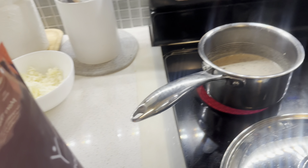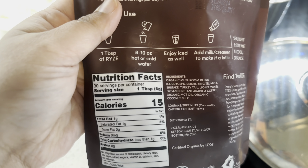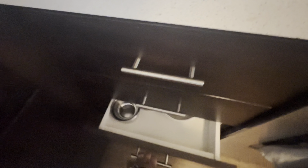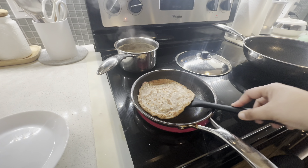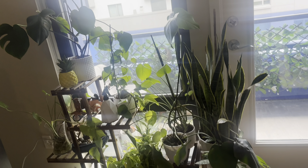Since I've quit sugar, I've also left tea in the morning. So I'll have this mushroom coffee instead. You can see the ingredients — organic mushrooms, coconut milk, and all that. There's no added sugar in it.